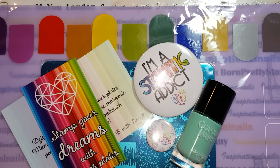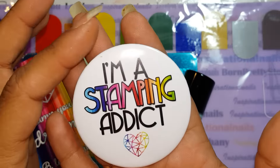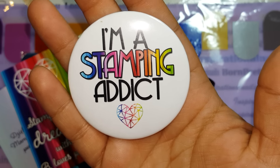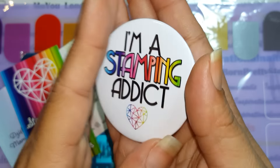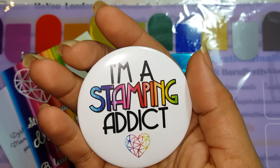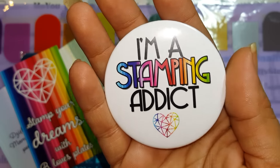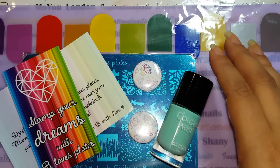So with that said, what you're going to be receiving — I'm going to start off with the button. This is such a cool button. It says 'I'm a stamping addict' and I absolutely love it. It's a pin that you can put on your clothes or use it for pictures. You can put it anywhere. It's just so cute. I think it's just a great piece to have.